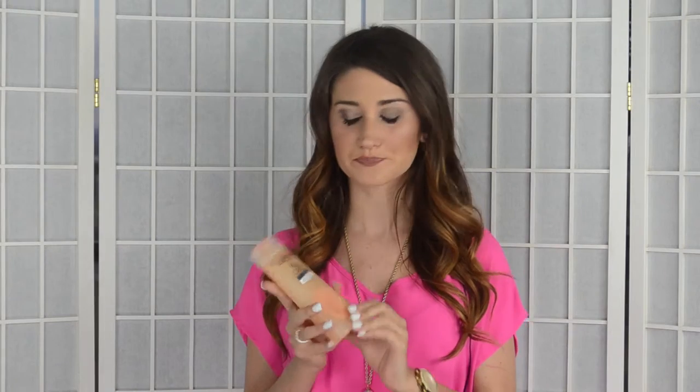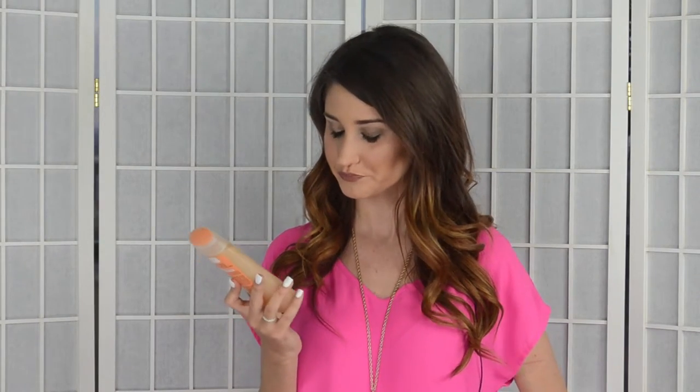I actually ended up ditching the scrublet, and when using the product just with my hands I saw much better results. I did use it daily and it did a great job cleansing my skin. After I used it, I didn't have any makeup or anything left over — it completely removed all my face makeup. As far as exfoliating, there were a few areas of dry skin I still had after using it.